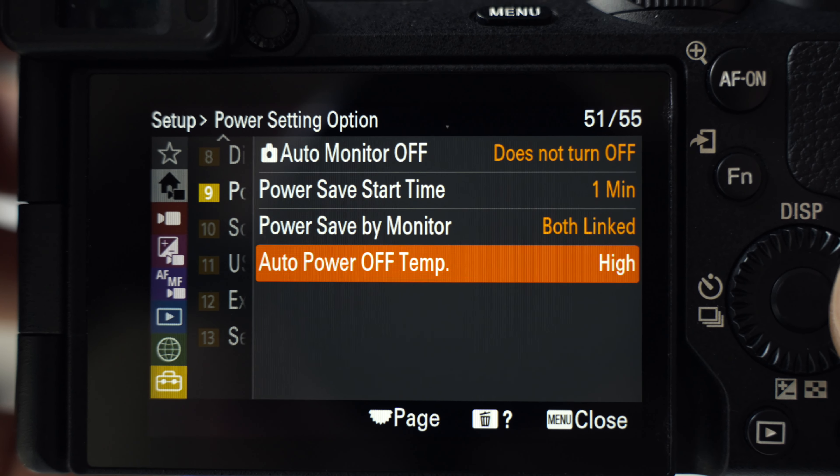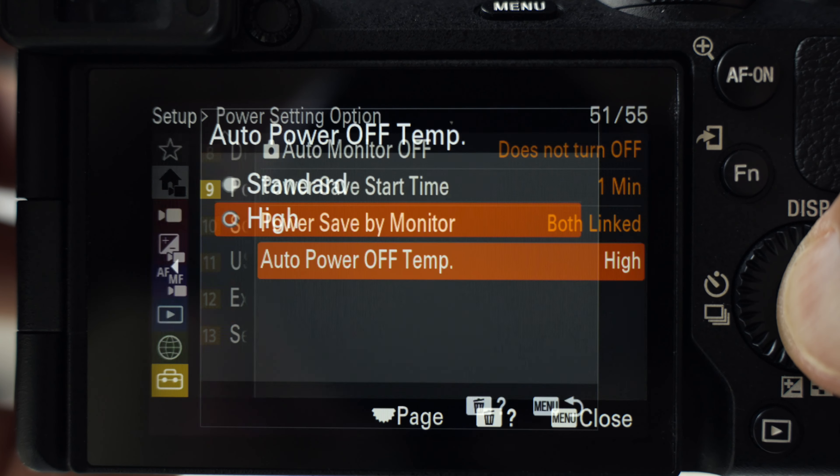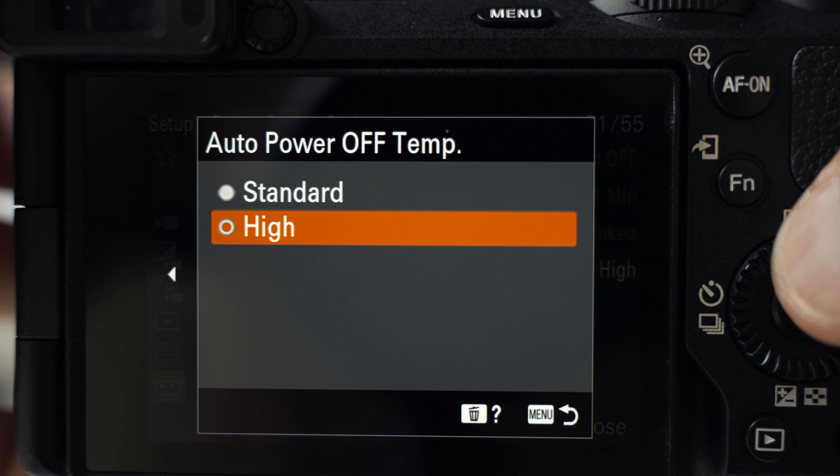If I'm filming or shooting photos outside, I always set the screen brightness to the sunny setting, so the screen is bright enough for me to see what is actually happening in the picture. If I'm inside, I have the screen brightness set to normal. I also set the auto power off to high — that setting lets the camera get a little bit warmer before it turns itself off.